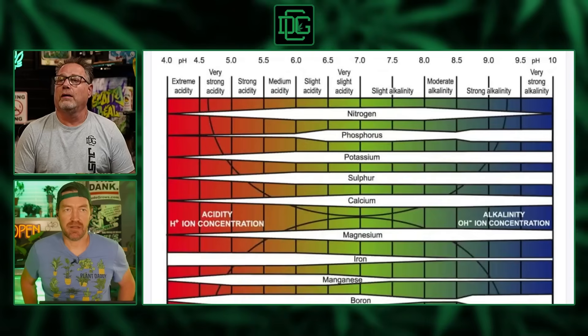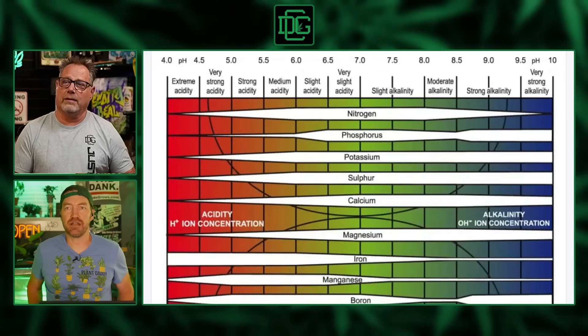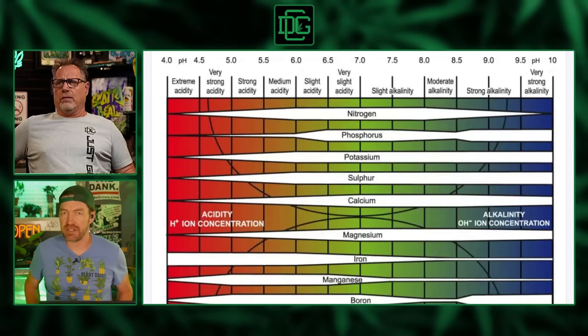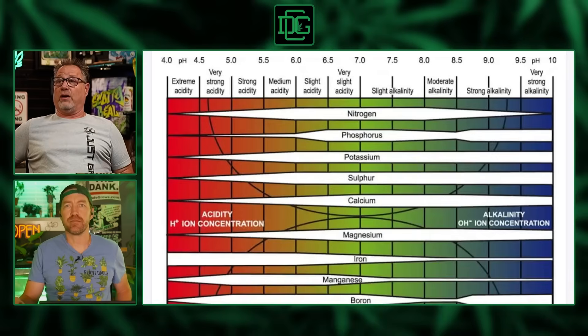Let's throw up the pH nutrient availability chart — this is a classic. It shows you the zone you want to be in and where things start to get locked out. pH of seven is neutral, and drawing a line between 6.5 and 7 is going to get you the most of everything — that's your best combination.